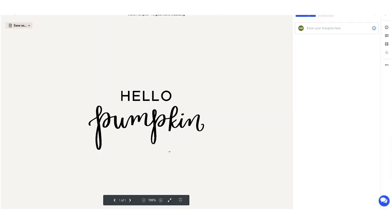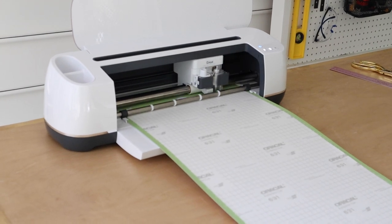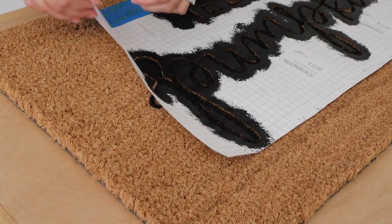This was my first time making a DIY doormat and it took me four different tries to figure out how to make it the best way using my Cricut. I think this method I'm going to share is the easiest way to do it and also the best way to get a good crisp transfer of the design onto the doormat.